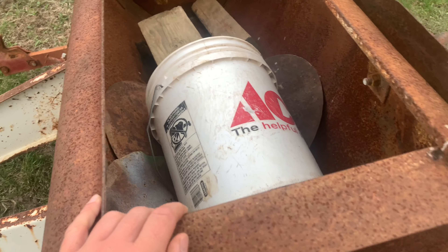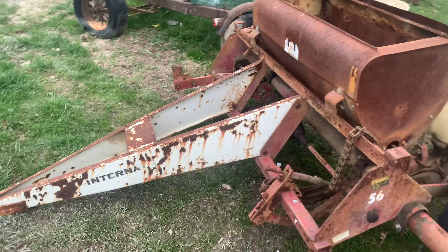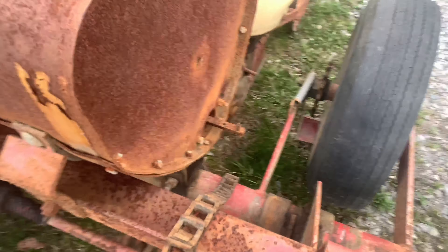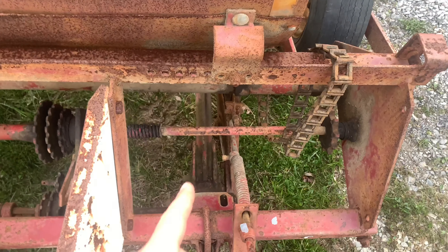We paid $250 for this. Got your chain — I think they took it off the last time they were transporting it. It's just easier that way, it's not all clickety-clacketing down the road.